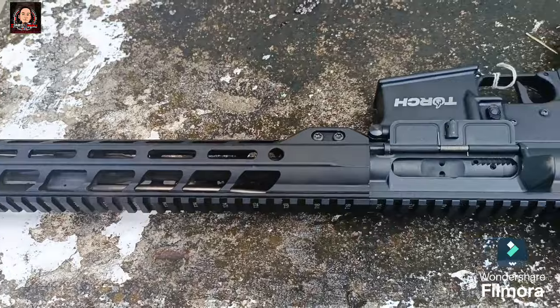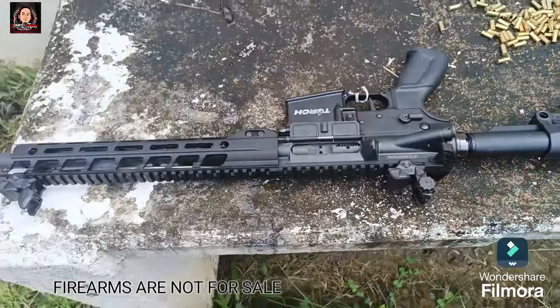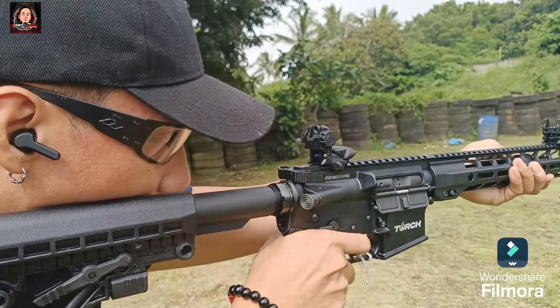At ang overall height nito ay nasa 9.3 inches without magazine. At isa itong direct gas impingement system. At rifle rifling twist, right hand one turn in 7 inches.